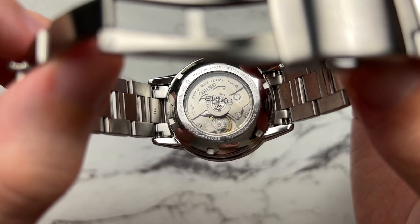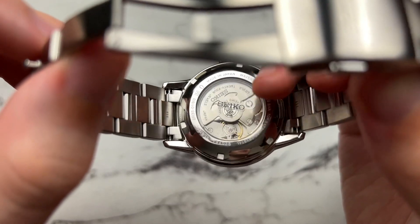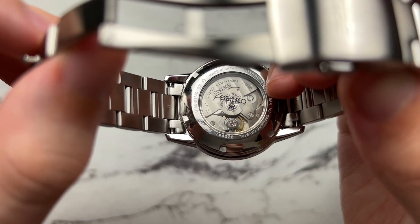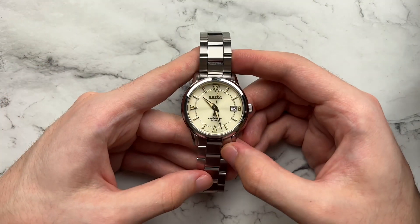Just a quick look at the case back — fairly undecorated Seiko movement, and for some reason they wanted to stamp the Seiko and Prospex logo onto the glass itself.